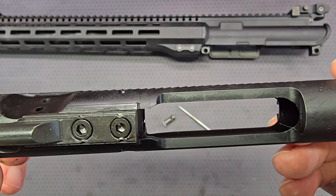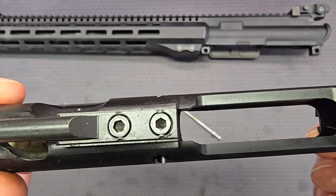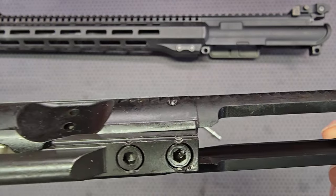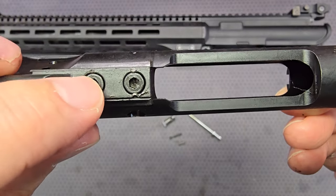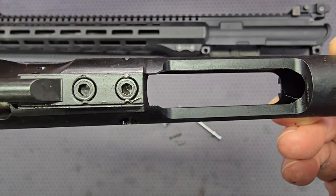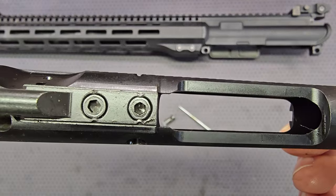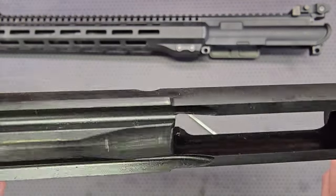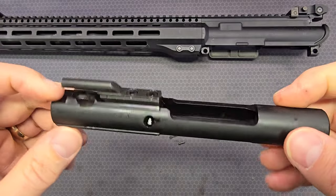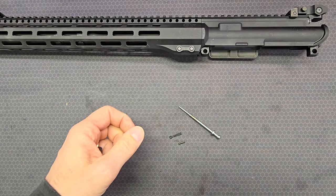You've got the proper staking on the gas key, though it's a little light over here and a little light there. I'm surprised to see that — usually Colt stuff is staked rock solid, but that's pretty light. That's it with the bolt and bolt carrier; let's set those parts aside.